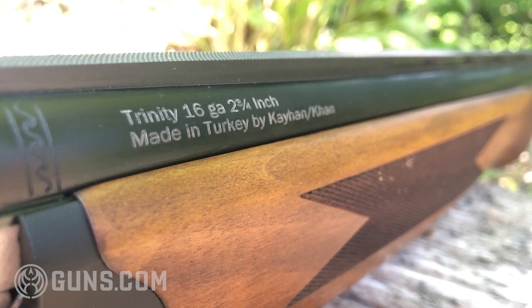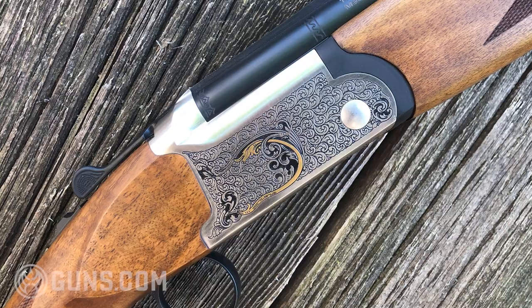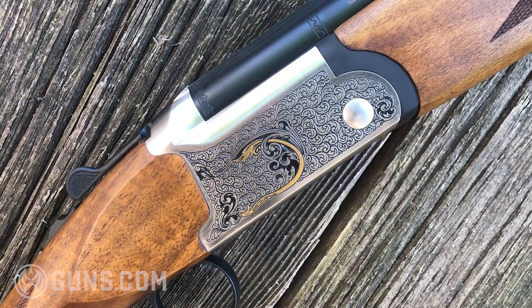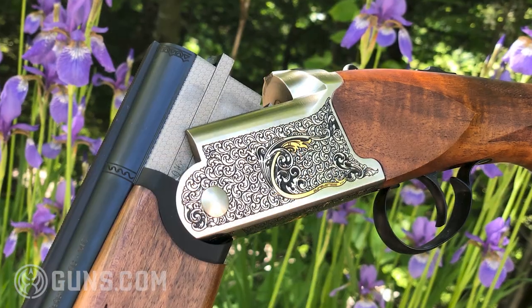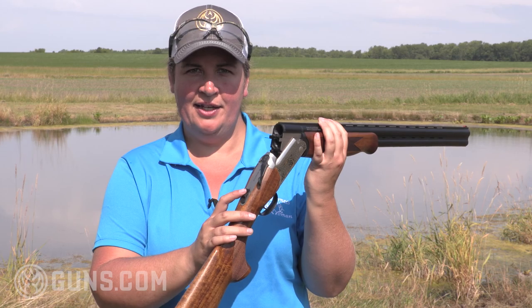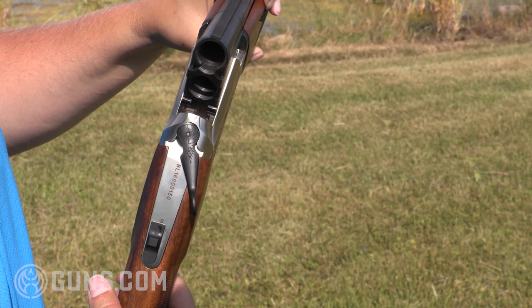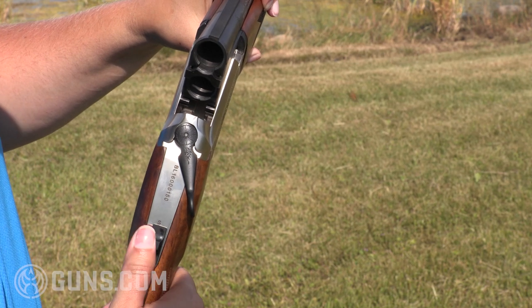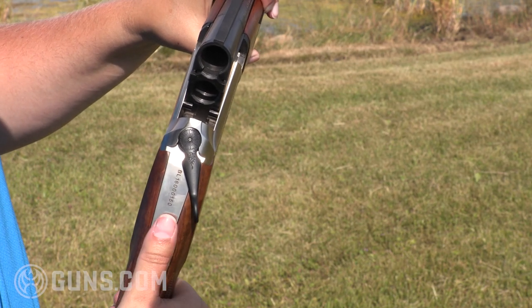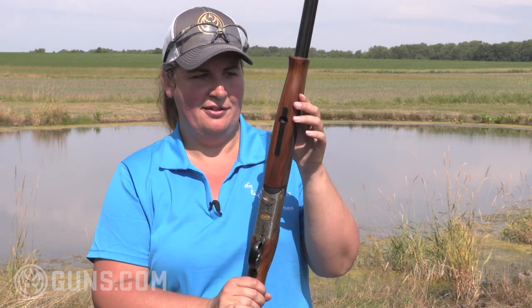I personally think this is one of the best looking affordable over and unders on the market — the new Trinity with that gold inlay and engraving on the silver finish receiver. You'll see the tang safety and the selector, so you can select the over or under, top or bottom barrel, along with the safety. There's also nice detail at the base of the receiver with some more gold inlay.